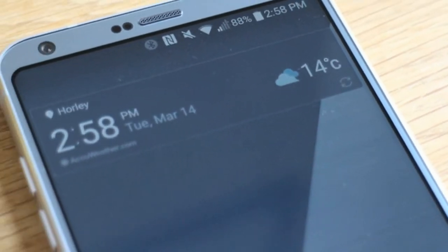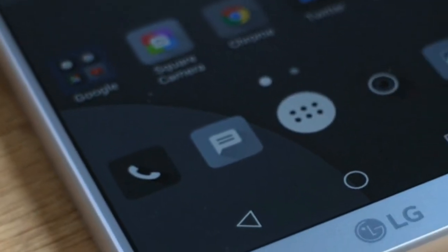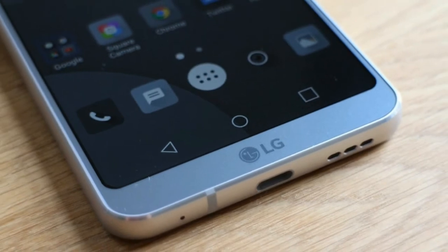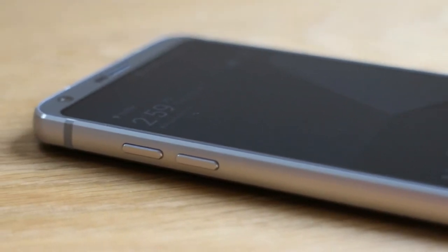Many people struggle to believe the G6 has a 5.7-inch screen, because it feels so small in your hand. It's easy to stretch your thumb across to the other side of the phone when holding it in one hand, and it remains usable at all times. Try that with any phone with a 5.5-inch screen, and it's a struggle.